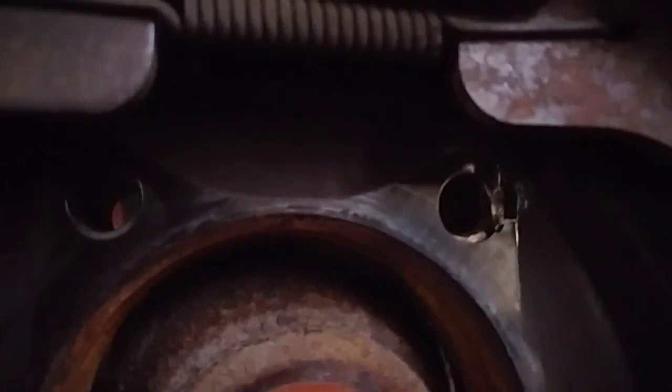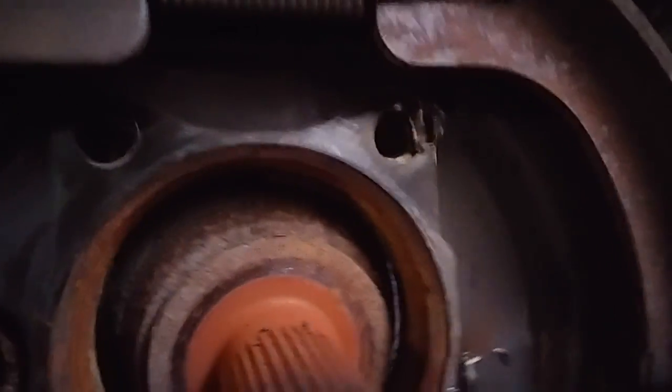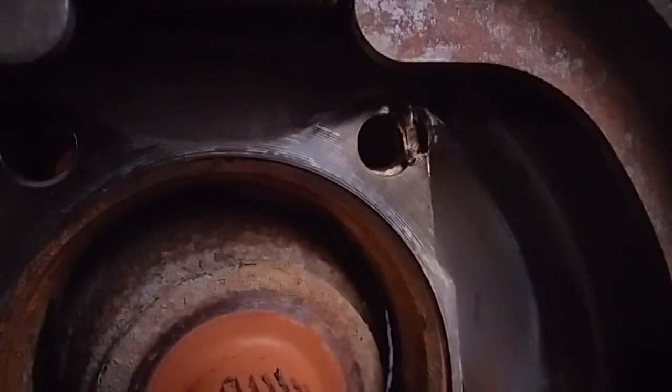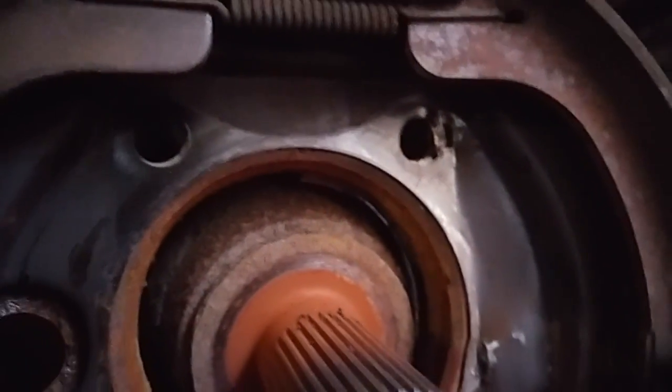One issue you might get from chiseling this out is the same thing I got last time — the backing plate gets a little messed up. Just take a hammer and chisel and straighten that thing out so you can get the bolt straight through there. It's not a big deal, it's not going to screw anything else up.